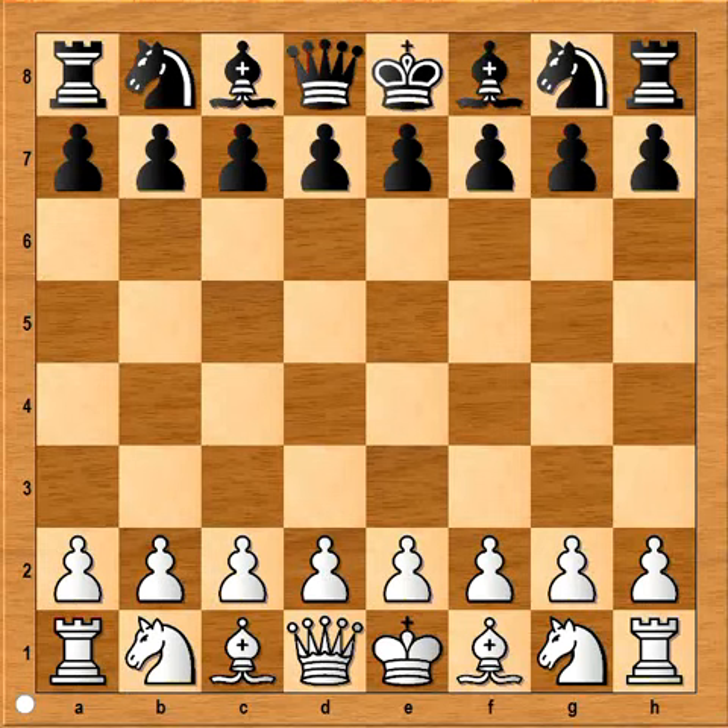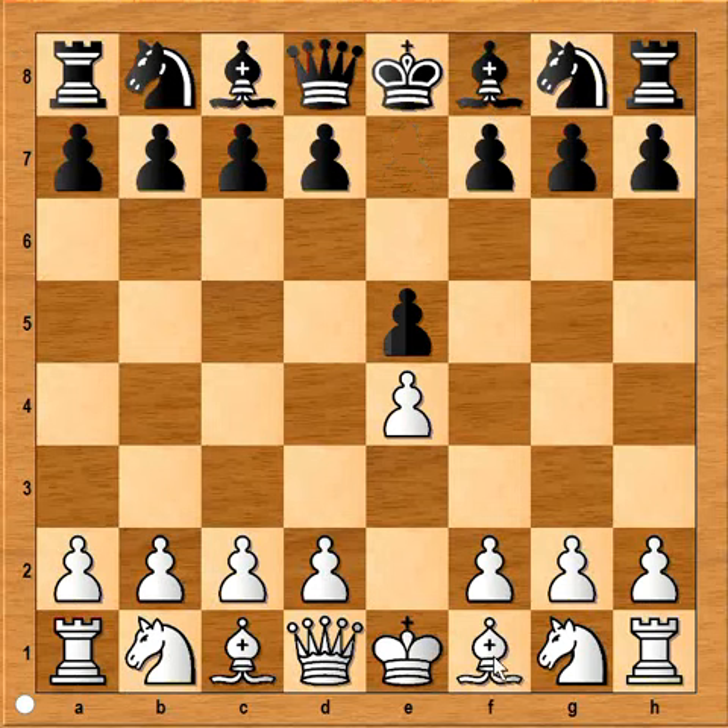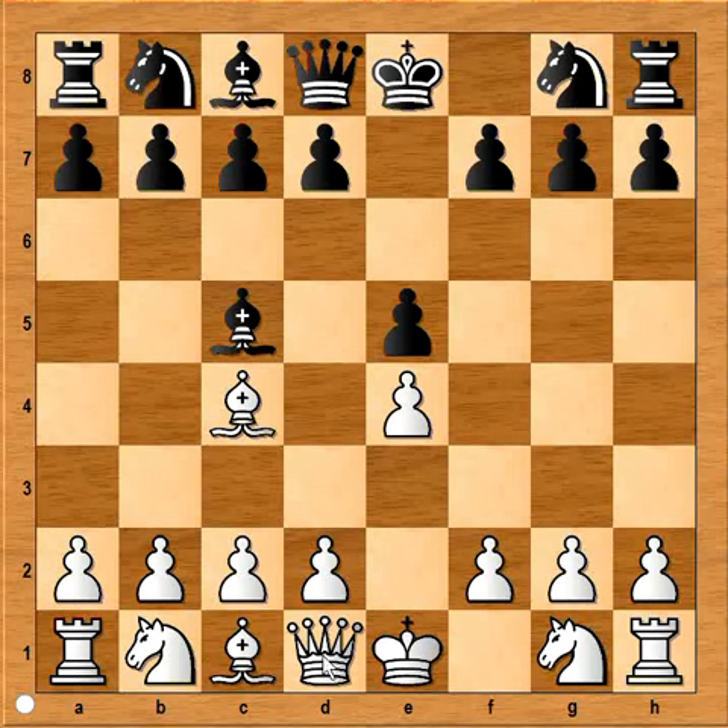Hi, this is Mato. In this video I will show you the four-move checkmate. We start with e4, e5, bishop to c4, bishop to c5 copycatting, and now queen to h5 is the way to go.